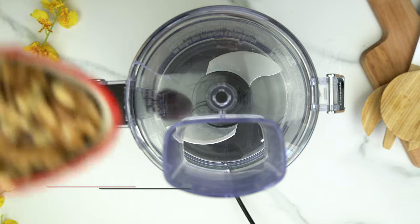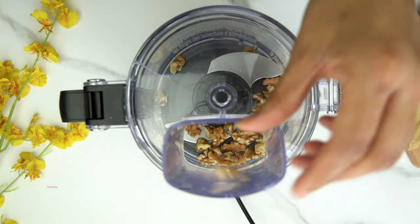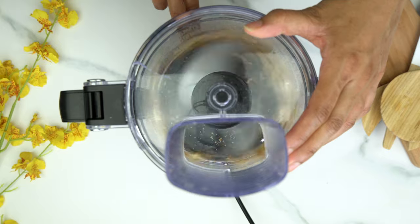Now to the food processor, I'm adding ¼ cup of walnuts. We're just going to pulse that a few times — you don't want it to be a fine powder, just pulse it enough until they're all chopped up.